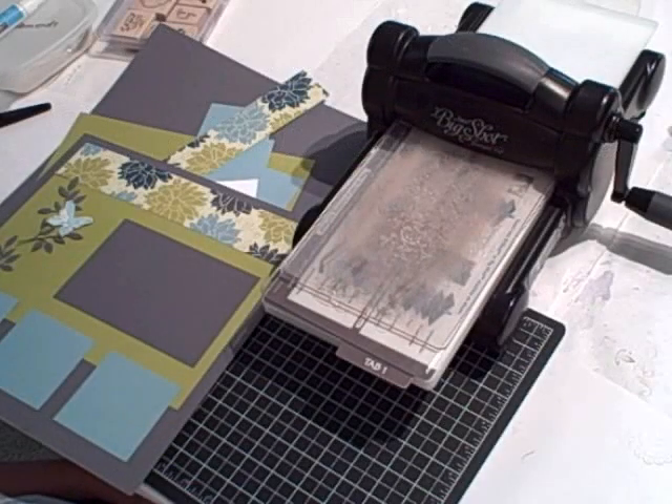Hi, I'm Terri and I'm nuts about stamping. I'm back today with another Sundays with Sizzix Big Shot project featuring the Big Shot.